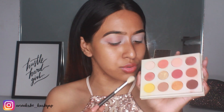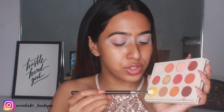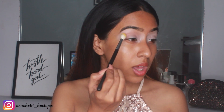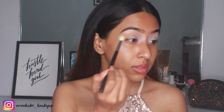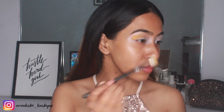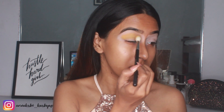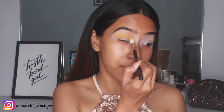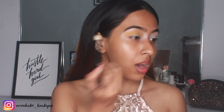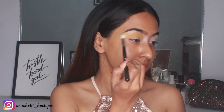To start off I'm going to use the yellow shade — I don't think I've ever used this yellow in any of my videos. I'm going to pack this on first and then blend it out. This look is going to be very simple honestly. I just don't want to do anything too much or too crazy, so I'm keeping it very simple.